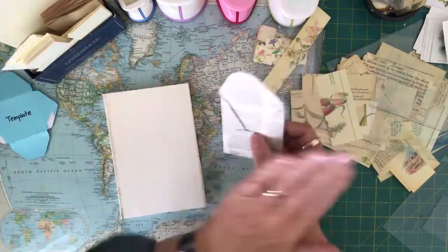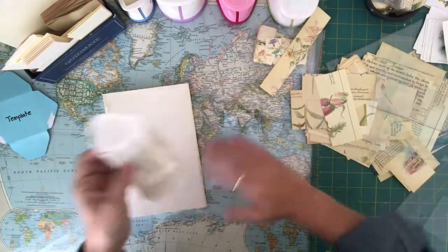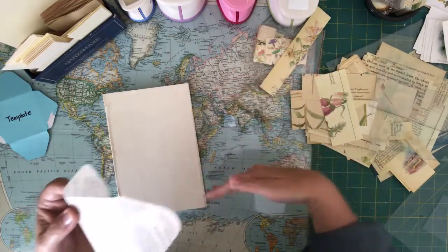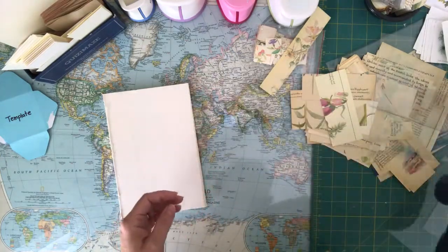The pages were still together, so it was one long page still. I found that if I put my template and drew my envelope on the folded page, I could actually cut out two at a time. I sat down yesterday on a cloudy day and made a couple of envelope journals.